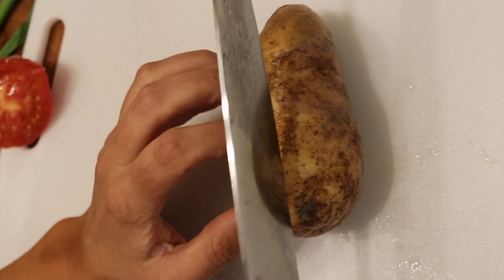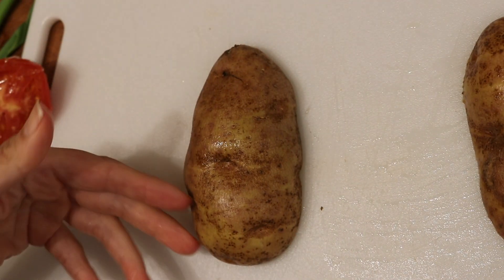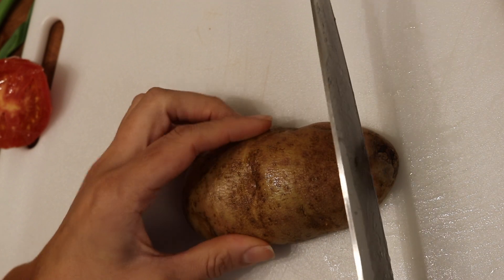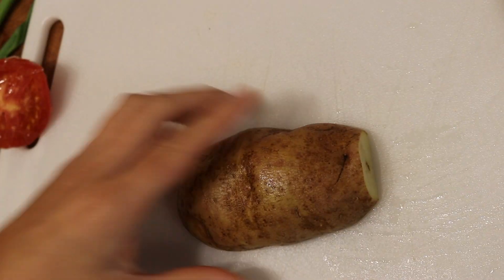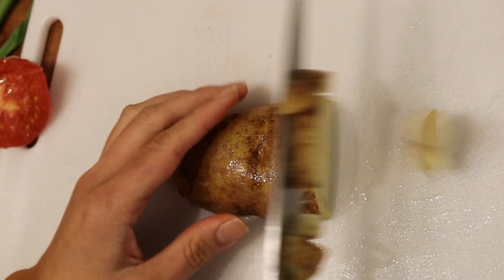Next, cutting up this potato. What's easiest is if you just cut it in half. It's really up to you if you want to peel it — this is organic and I did make sure I washed it really well. So I'm just slicing these into strips and then I'm going to dice it up.